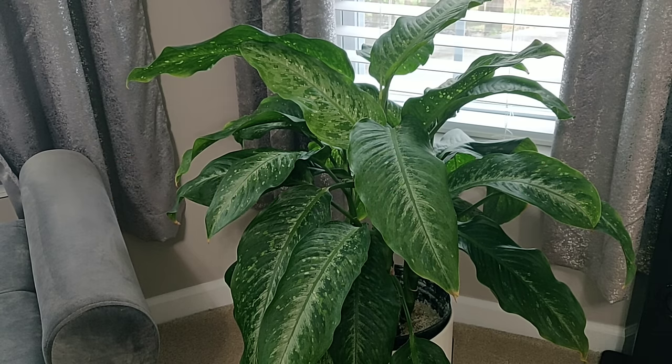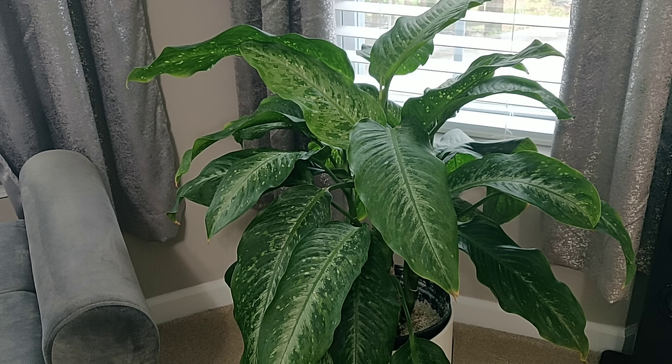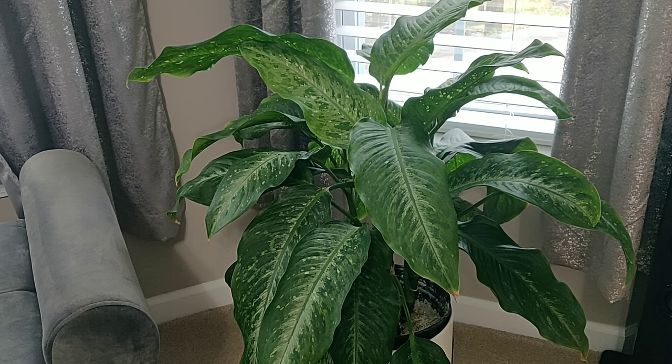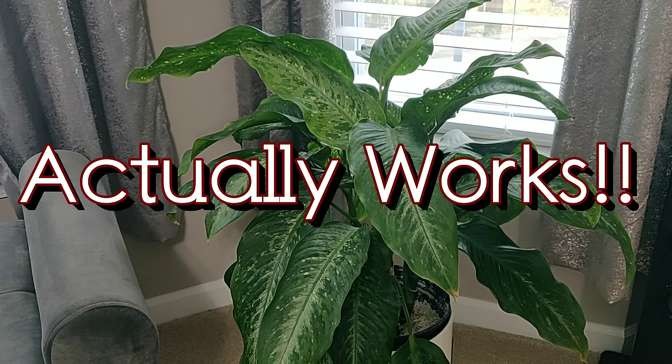I'm going to share my full debugging treatment process from start to finish on how I permanently get rid of spider mites. It's something that unfortunately we probably all will face as plant collectors. It can be very stressful, especially if it's a rare or expensive plant. I've lost my share of plants to spider mites, but I've finally figured out a process that actually works.